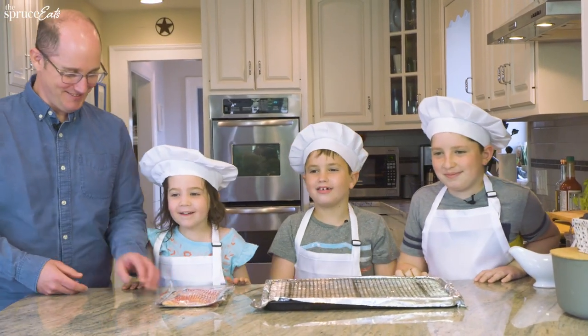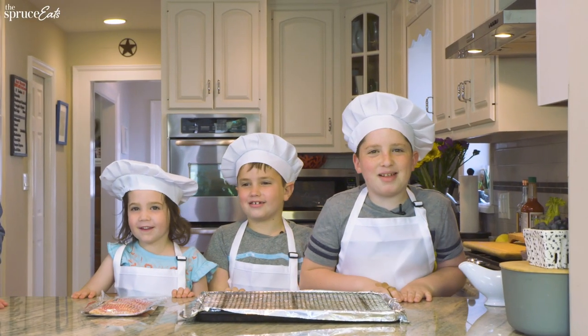Hey guys! Hello! Today we're cooking Mother's Day brunch!